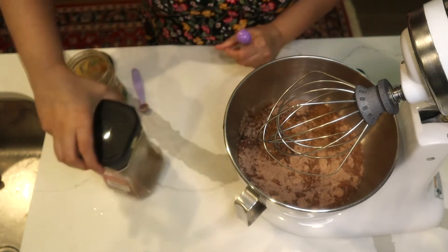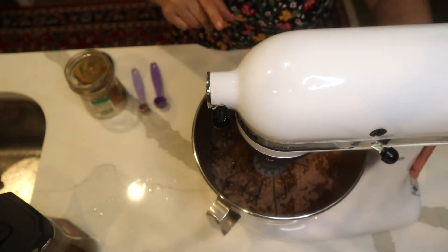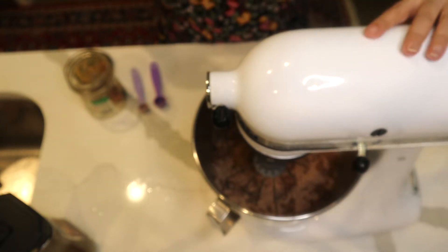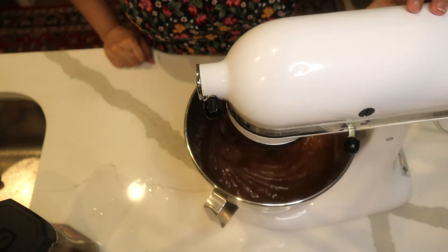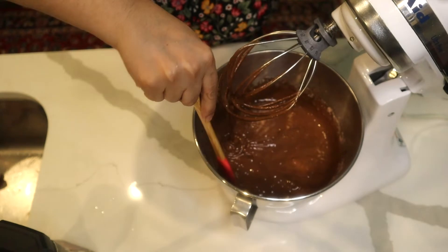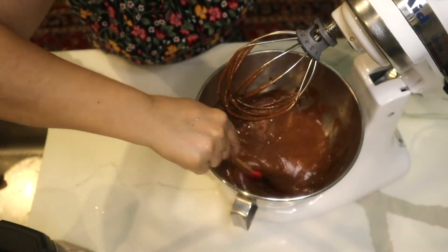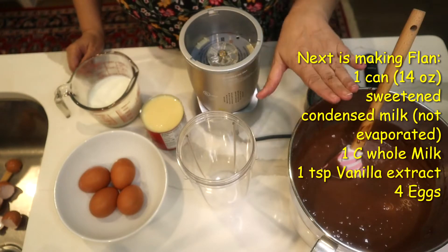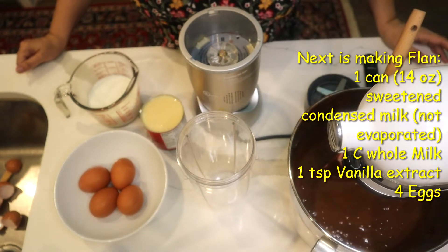So I've added two things of my own that the box doesn't call for. I'm going to mix everything at medium speed for a few minutes, scraping the bowl as needed. My cake batter is ready; I'll put it aside. The oven is warming up to 350°F.